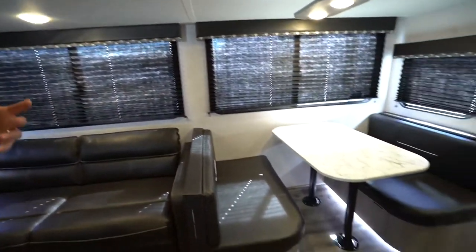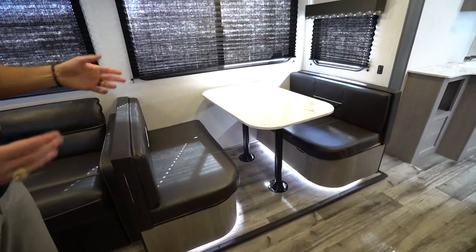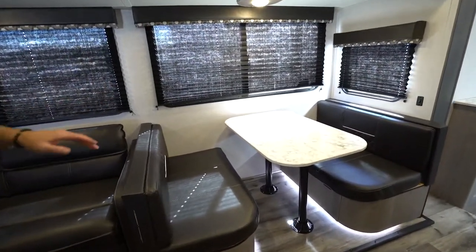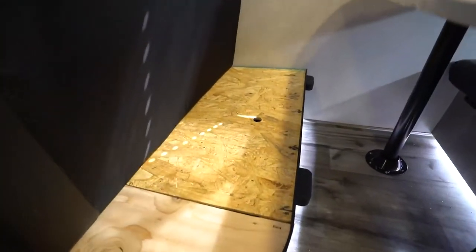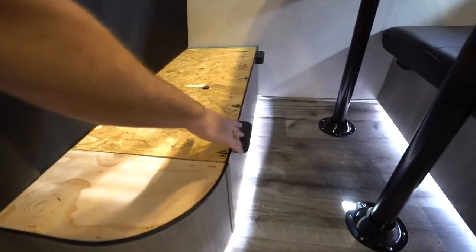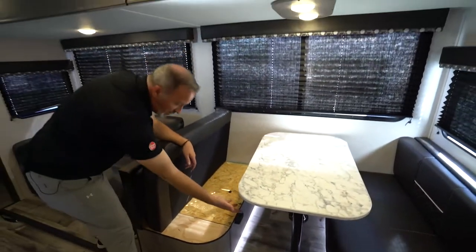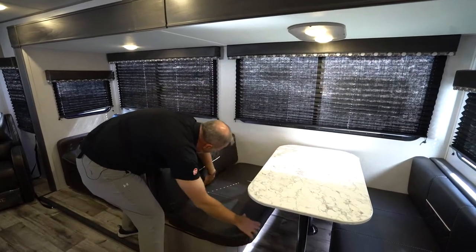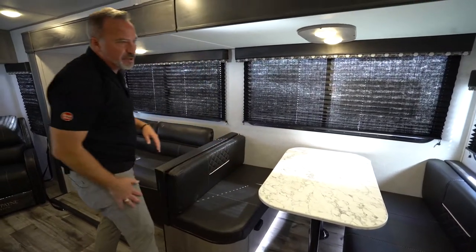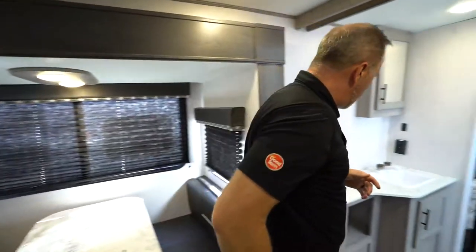If your travel trailer has a booth dinette or U-shaped dinette, it's a great place for meals but also doubles as a bed. There's usually storage underneath. To turn it into a bed, take the legs off the table, put the table on the feet, move the cushions, and you get yourself a bed.